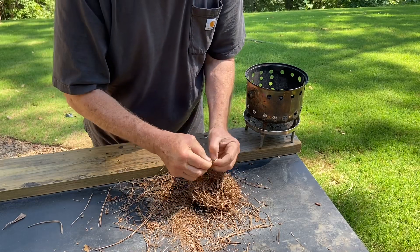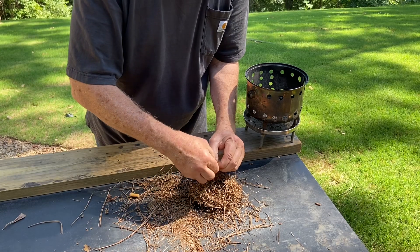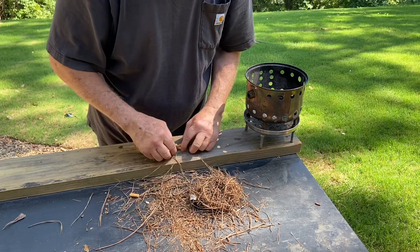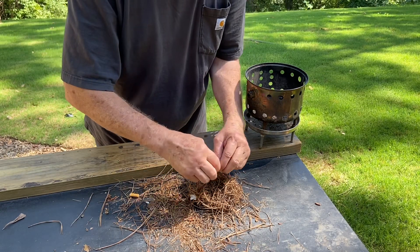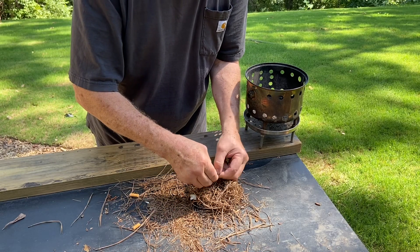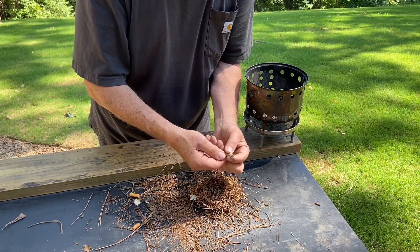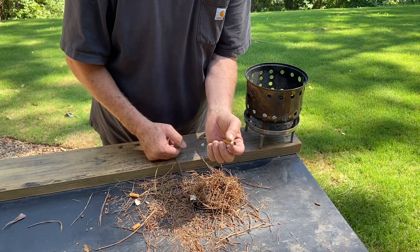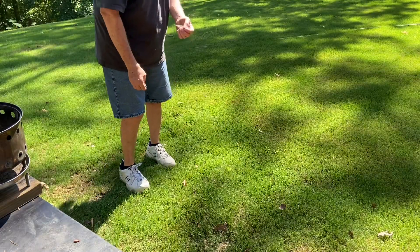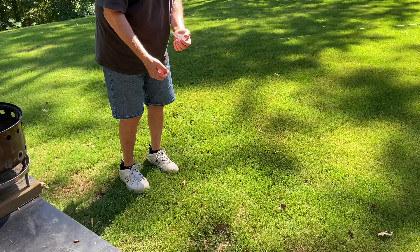Let's go ahead and get some tobacco down in here. We'll go ahead and ignite that one, and I'll smoke on it to get the ember going. We've got a nice bright spot right here. We'll find where the nice tight focal point is at, which is right there.